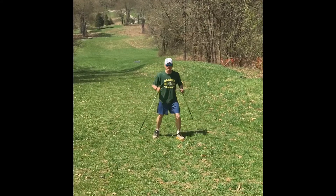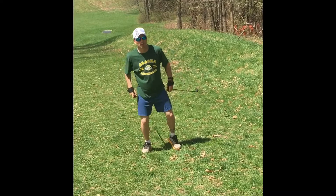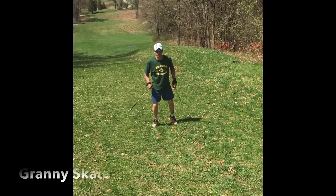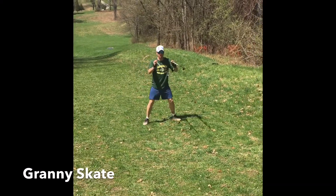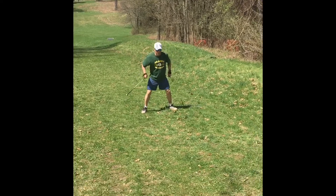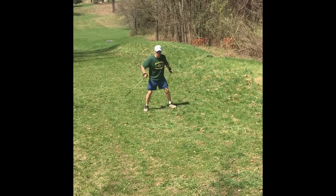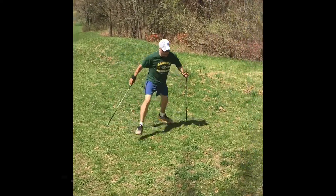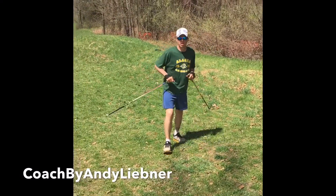For skating, if you ever find yourself up a really steep hill and you're just too tired to V1 anymore, there's one technique you can always fall into — we call it the granny skate. A way to practice that in the summer is to imagine having a log right in the middle of the hill, and your feet are not allowed to go inside of it. You want to point your pole just before your foot as you're coming up. It looks kind of like a gecko running in a hot desert, but you can practice that so when the time comes, your muscles and your body are trained to do that technique.